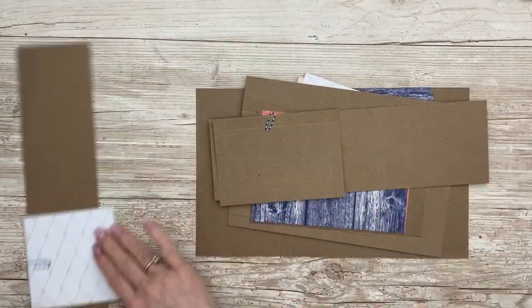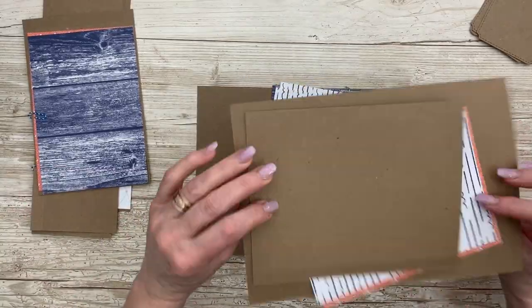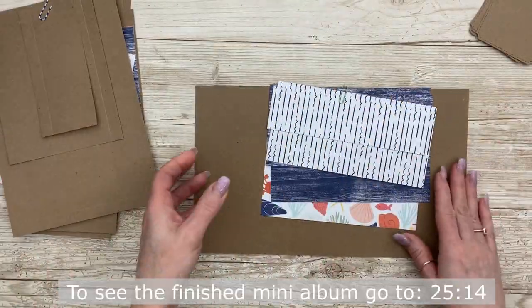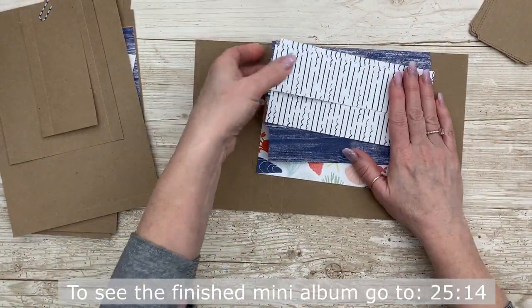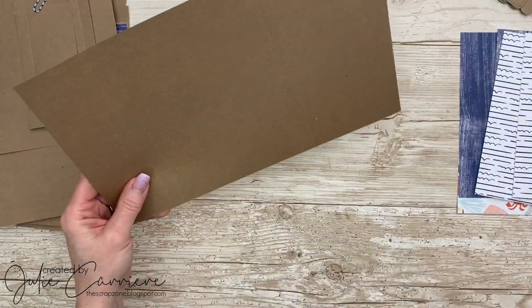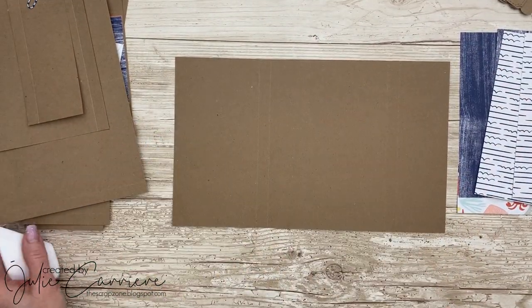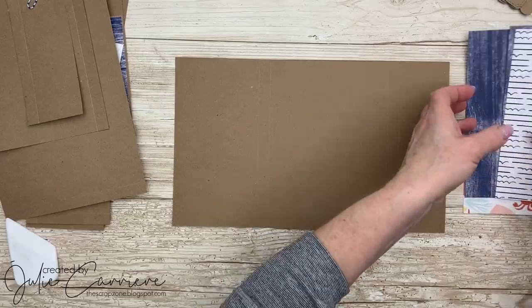The first thing you want to do is precut all of your pieces to make this mini album. It is super easy to put together. You have four basic pieces. Let's start with the base album. All of the album has been cut out of craft paper.